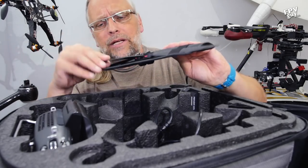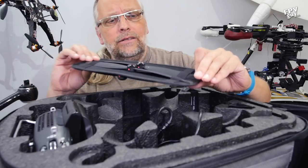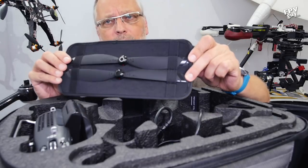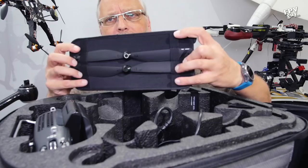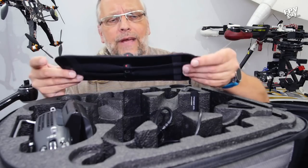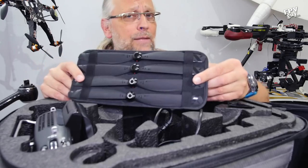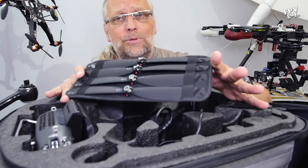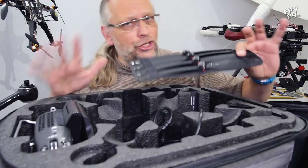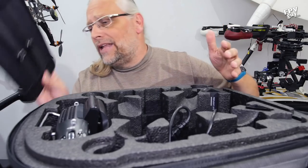The props come with, on the other side, an extra right and left turning propeller. I think X-Dynamics should be including a couple of extra propellers so we have a full double set — but that's just my opinion. And as I said, this is a pre-production sample, so we cannot judge anything here as being the final number of propellers.